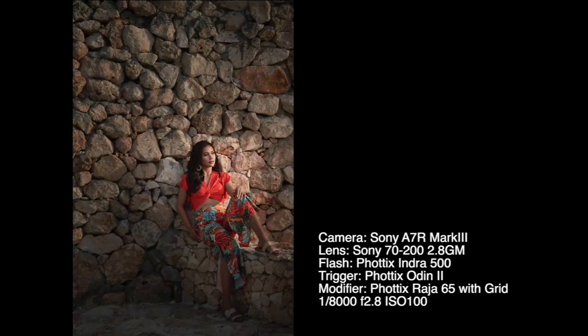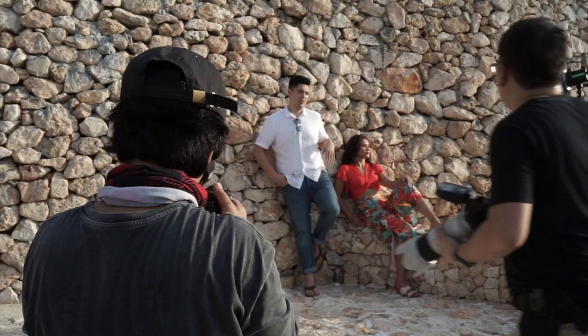I had the Photix Indra on high-speed sync set to half power with a Raja 65 softbox with a grid on her right, to follow the natural direction of the ambient light. I put a grid in order to control the spill of the light. The addition of this artificial light was done to control the intensity of the existing ambient light and balance out my exposure.